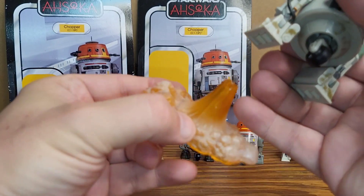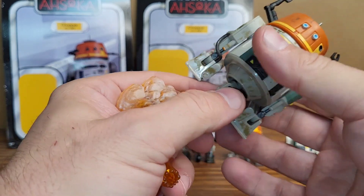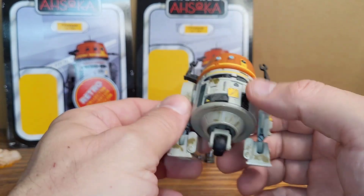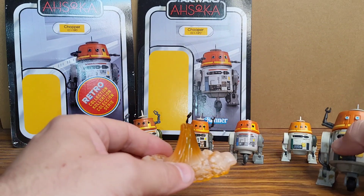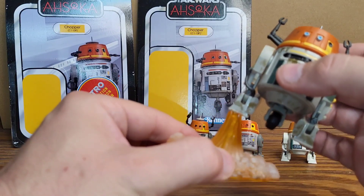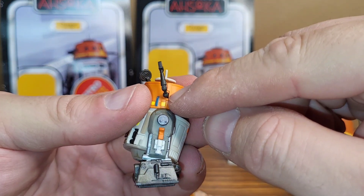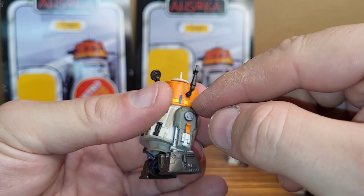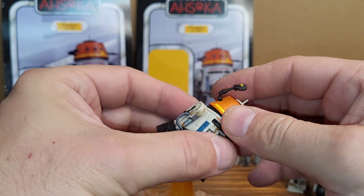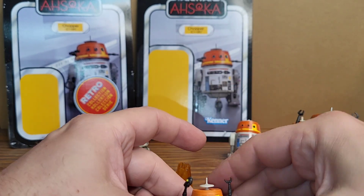The way they did the arms on the Black Series — folding up and going inside the head — that's super cool. He has a blast effect that comes out the thruster and attaches to the leg, if I remember right. That's what they should have done with the vintage collection: at least made the wheel swappable with a fire piece, and have the arms where you could pop them out. I think they could have done more for what they charged. I'm a little disappointed in that one.